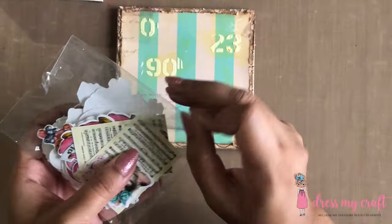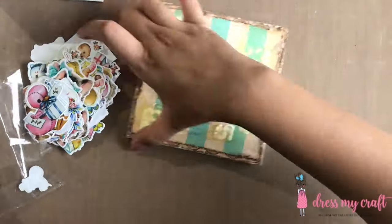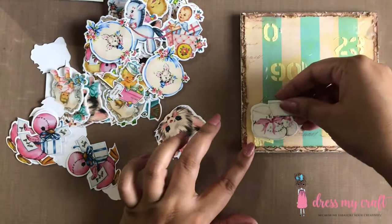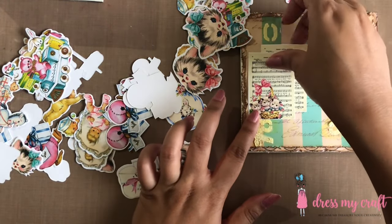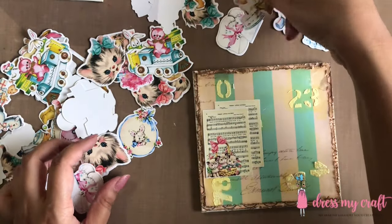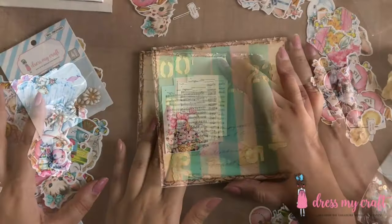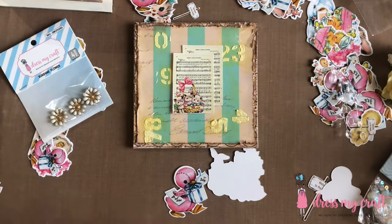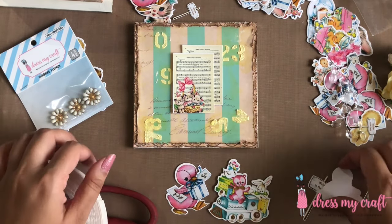Next I have here with me the pack of Little Miracles die cuts with which I am going to embellish the lid of the box. Do hit the thumbs up button below the video if you are liking this tutorial, as it helps us know which kind of videos you like more. Now I am simply adhering my chosen die cut embellishments using Dress My Craft's 3D foam tape in 12mm size.